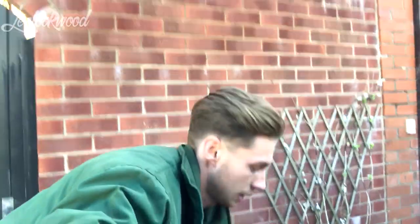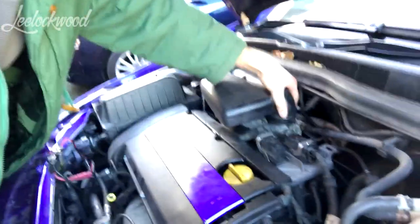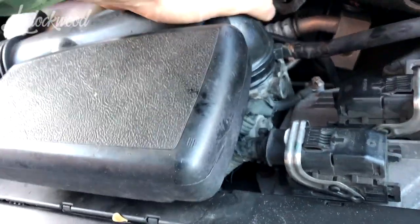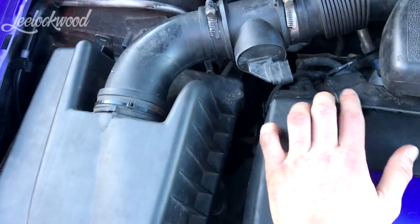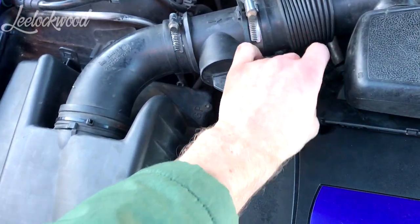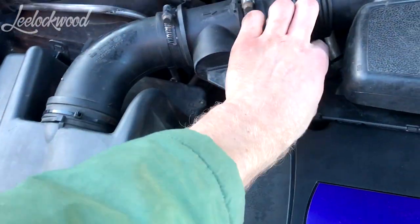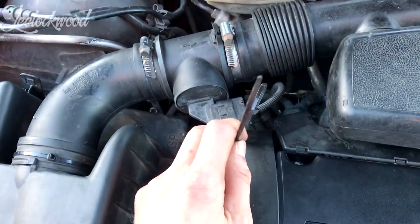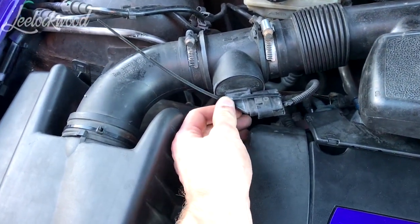Now we go to putting it back together. I've completed putting the airbox back on. The last thing to do is get everything back in, and of course we need a cable tie. Just like that.